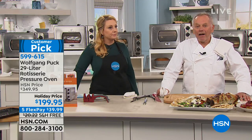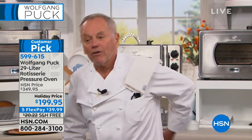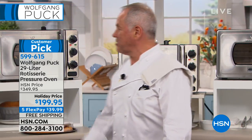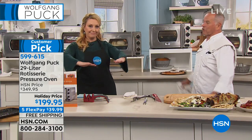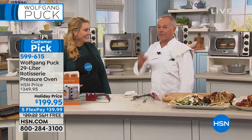Me too at home — I barely turn on my oven and I have a beautiful stove that cost a fortune. I have the pressure oven on the back counter because I don't like bending over. It's so easy — open it up and take it out. Thank you, Phyllis!